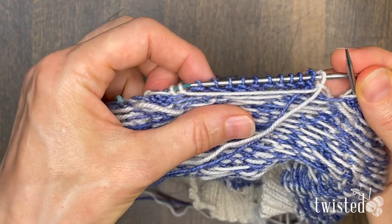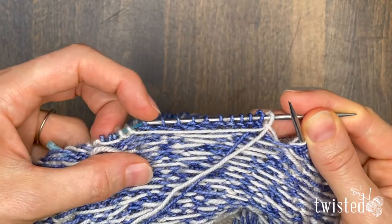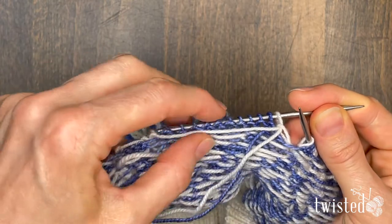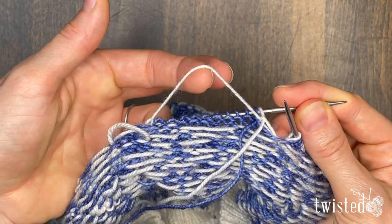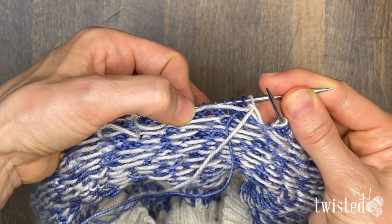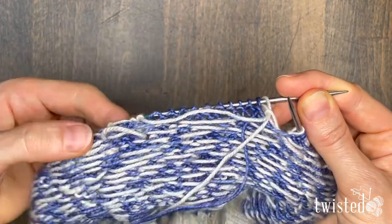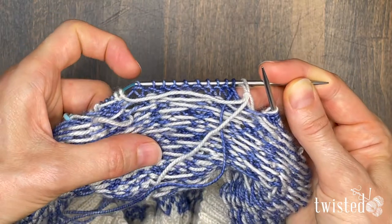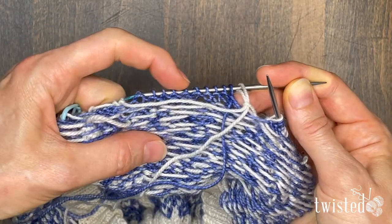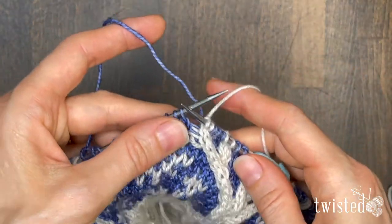As you can see, if I knit these 10 blue stitches in between these two white stitches, a long float ends up happening, and we don't want that. So we're going to catch that float halfway so each of our floats are about an inch long. You can do that at smaller intervals, but for today's example I'm just going to do it at the halfway point.